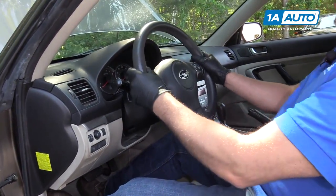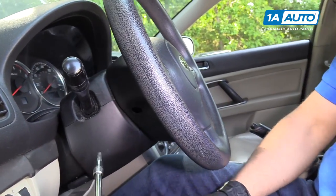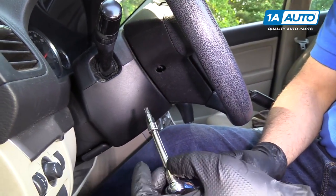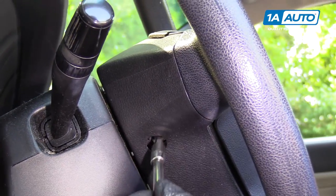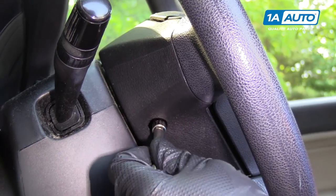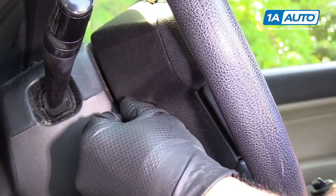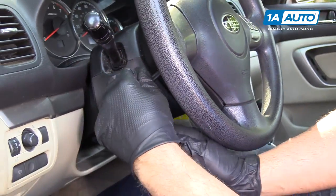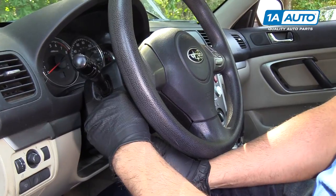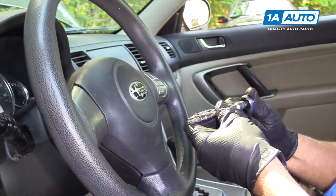We're going to remove the airbag. You want to make sure your steering wheel is centered, and then we're going to take a T30, an extension, and a ratchet — there's a little T30 bolt in there. You're going to want to get in there and loosen it up. Subaru recommends that when you disconnect the battery, you wait 20 seconds before doing any work on the airbag system. Then do the same on the other side.